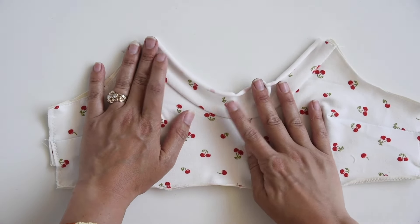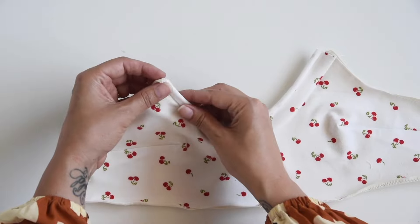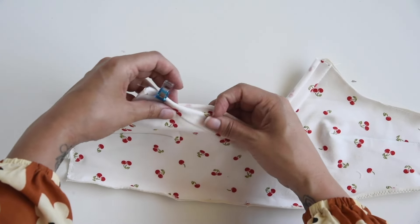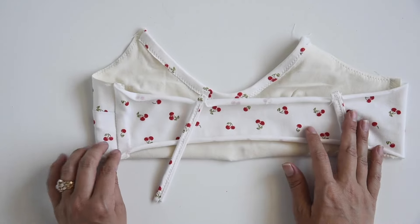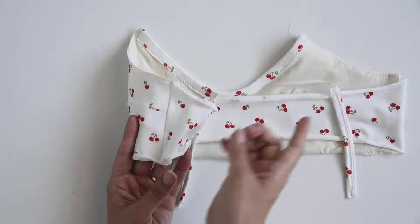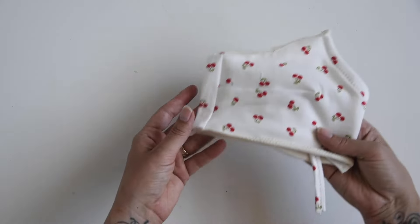The seam allowance is pushed up towards the band, and now we're going to wrap the band around that seam allowance — fold it around and add some pins and clips. The side seams are sewn and I pressed my seam allowance towards the back on both sides. We'll set this aside for a minute and work on the straps.